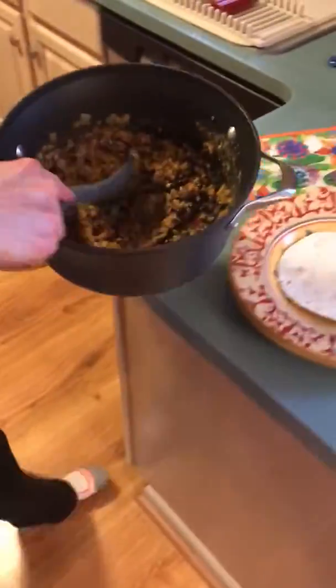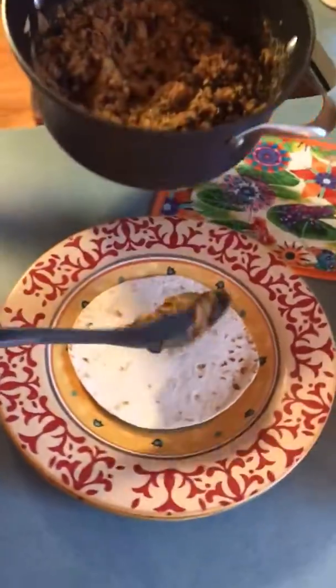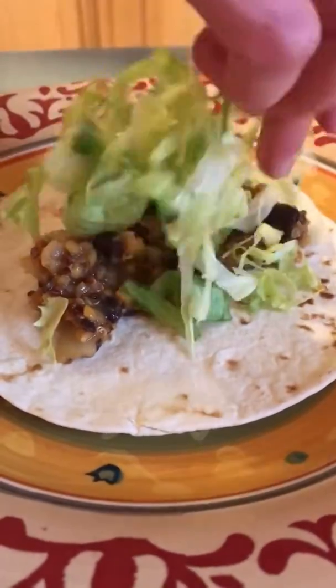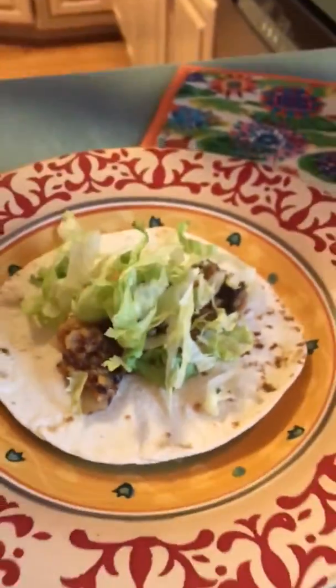Come on over. Take a little spoonful of your bean mixture, add some lettuce, maybe some more salsa, and there you go. Enjoy!